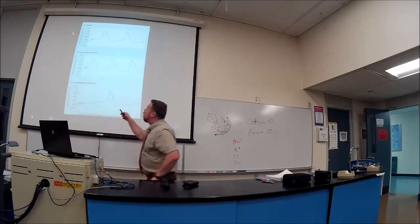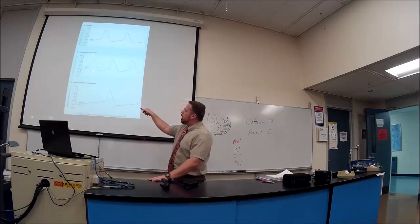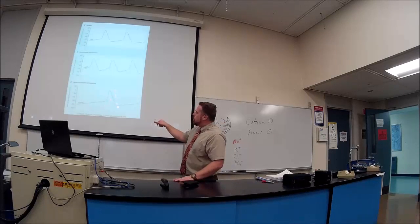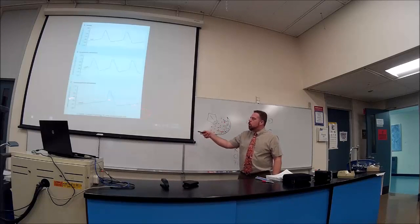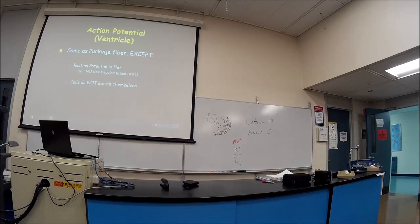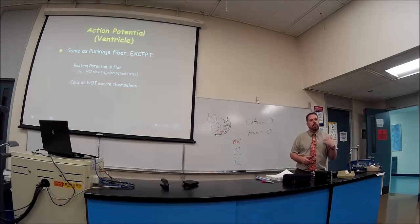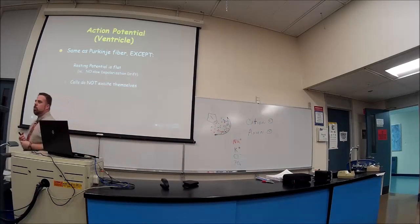This is what a normal action potential looks like. With sympathetics — norepinephrine — the action potentials are much closer to each other, increasing heart rate. With acetylcholine parasympathetics, they get further apart, lowering heart rate. That covers the Purkinje fiber action potential as a good template.